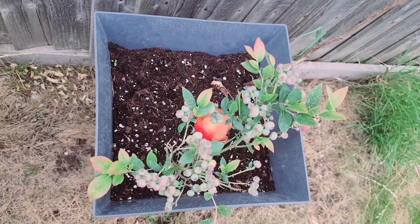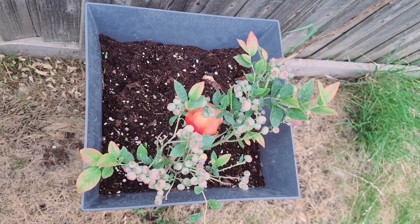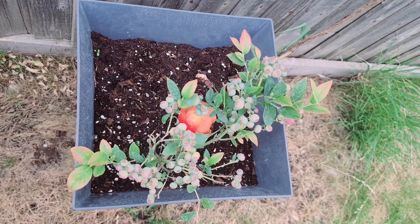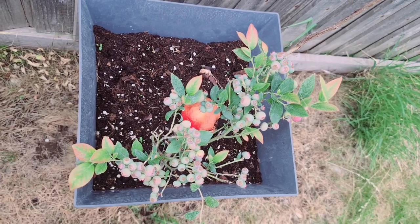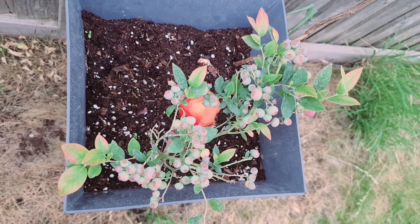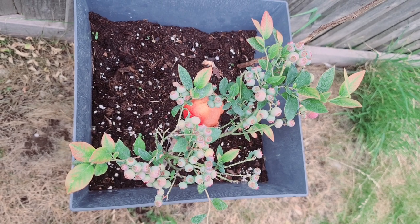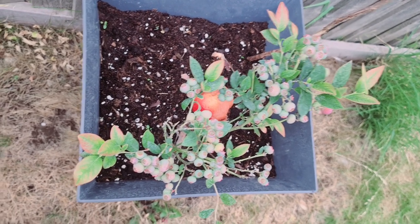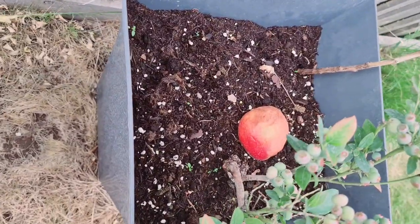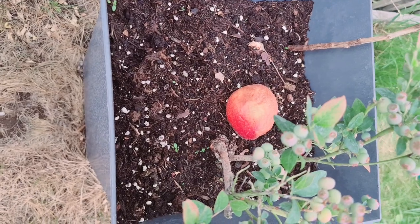This is what happens when you get blueberries — this is a blueberry plant with its own blueberries, producing its own blueberries. You can see them. There's a rotten apple there, and you can feed it to your plants and they will take up the nutrients from that.